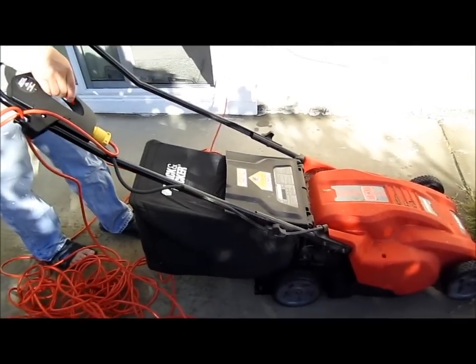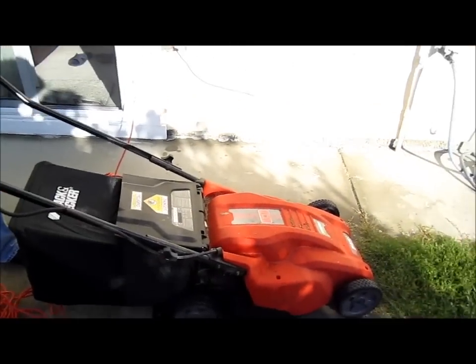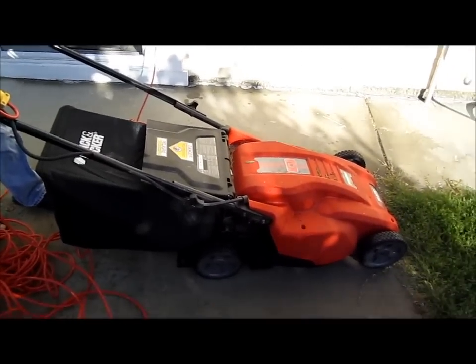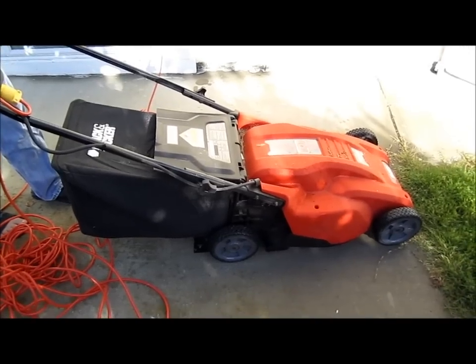This is zero emissions, by the way. And those are birds in the background. Zero emissions, and this is very lightweight and easy to push.